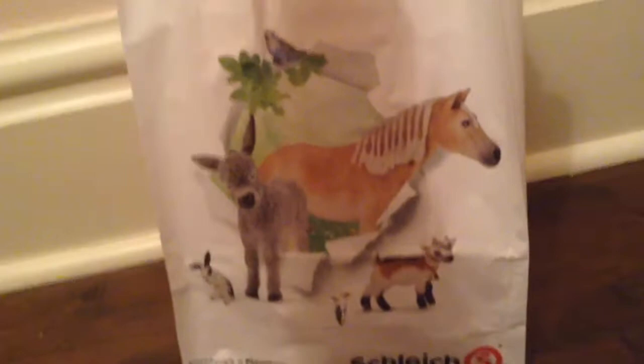On the other side, I have a horse, a goat, a donkey, a bunny, and a budgie bird. And we have the Schleich symbol, and on the side they have the Schleich website, so go and check that out.